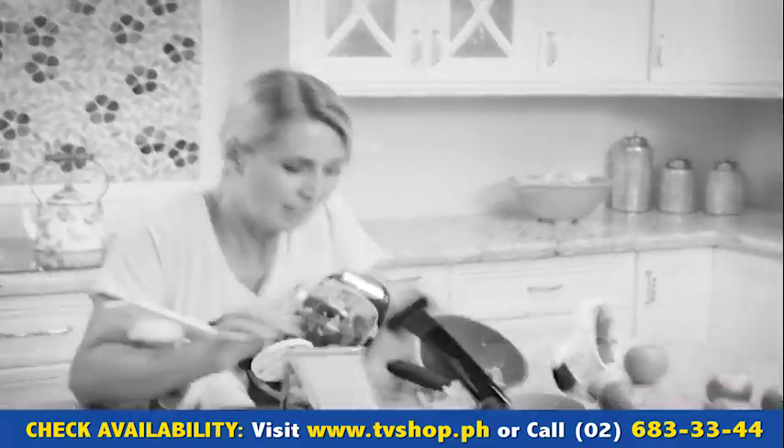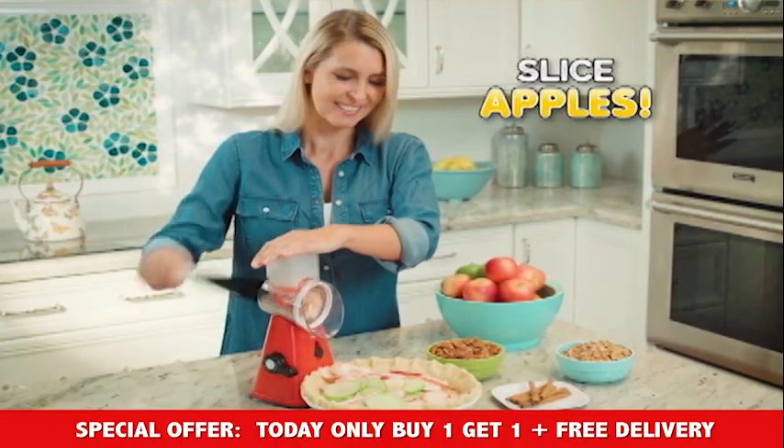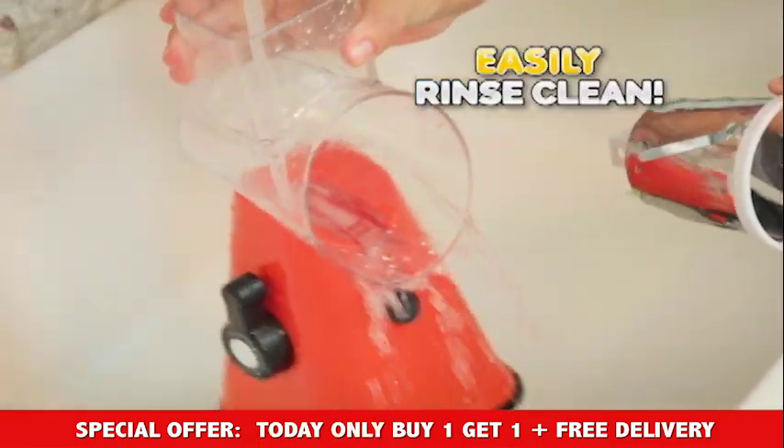You'd have to take out a whole kitchen full of appliances just to make one apple pie. But why? When you can slice apples for the filling, chop walnuts for topping, and grate cinnamon for the spice. And when you're all done, Nutri-Slicer just rinses clean.